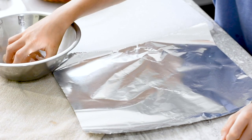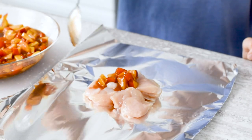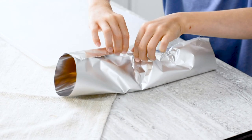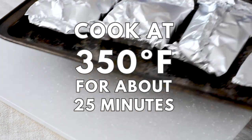Now we get our foil packages ready. Evenly divide the chicken onto four pieces of foil. Top each one with five spoonfuls of the nectarine mixture, carefully fold it up, put it on a baking sheet, and give it to a grown-up to cook.